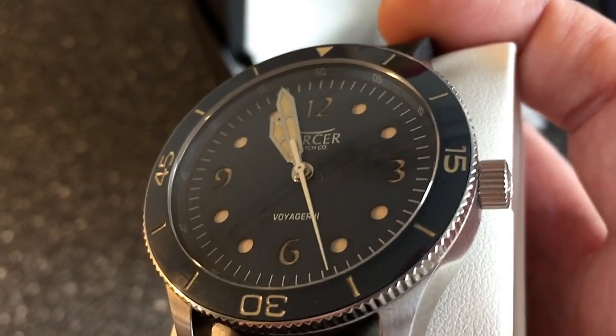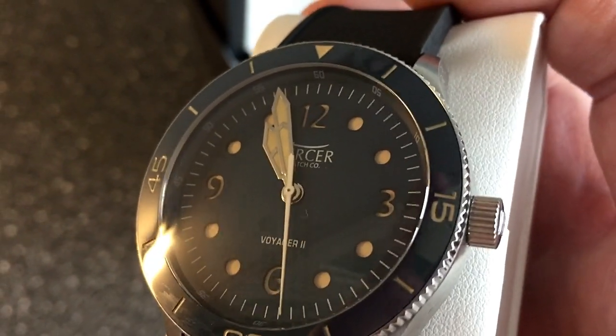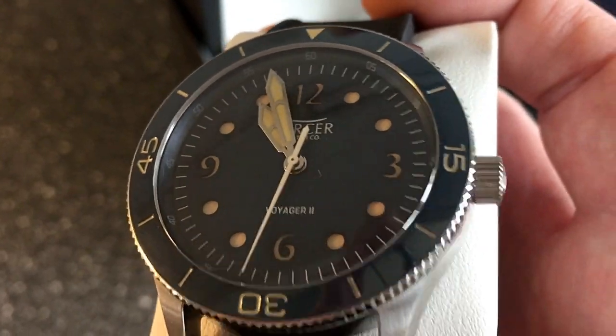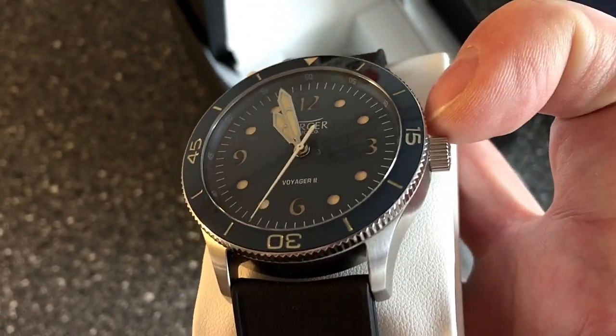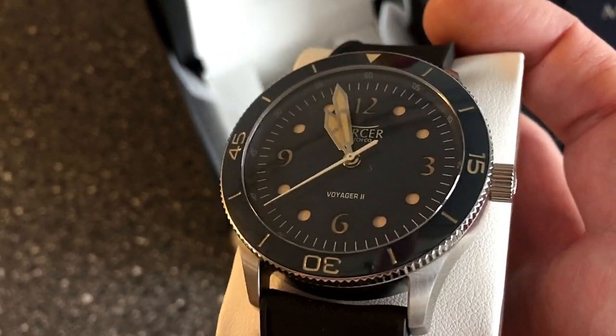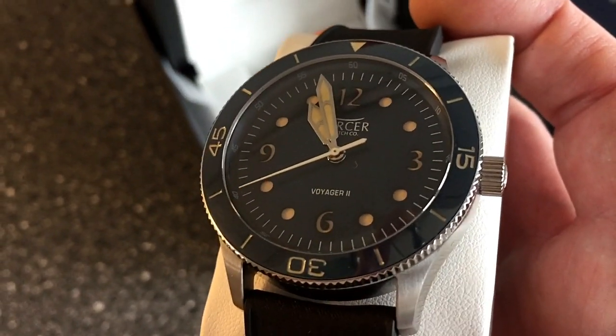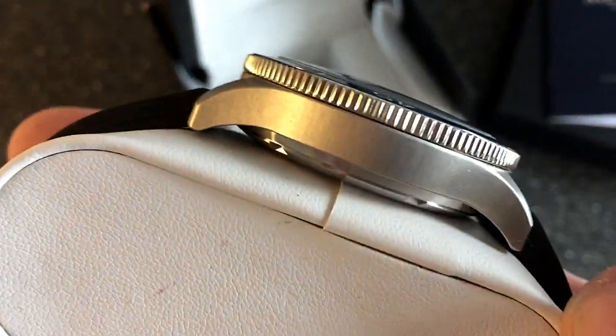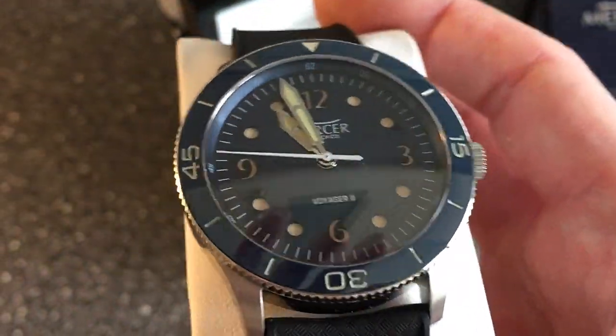Because it's a modern watch we get a Seiko NH36 movement and modern Swiss Superluminova — both on the dial and on the bezel insert. Go to my Instagram profile to see how the lume looks on this watch — it's absolutely amazing. We have two different lume colors.